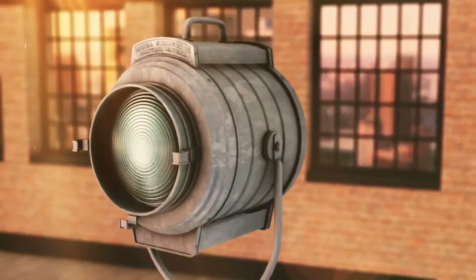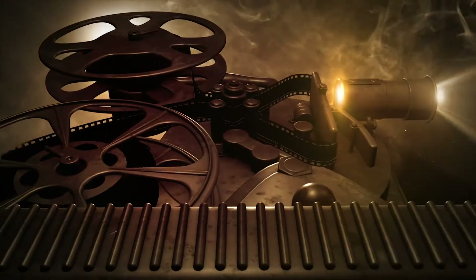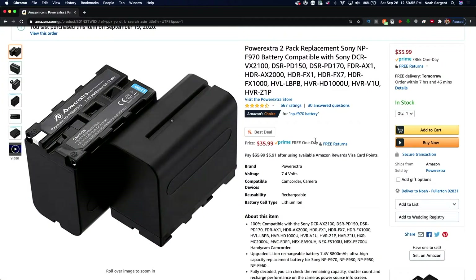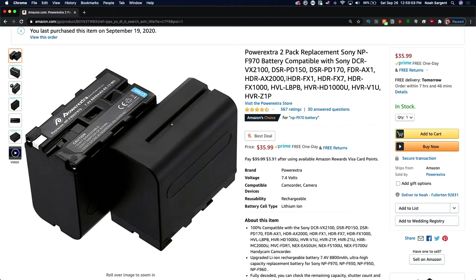Hi everybody, today we are going to be unboxing the Power Extra 2-Pack of Replacement Batteries for the Sony F970s. Let's take a closer look at this here. Let me show you the ad first. This is what it looks like. At the time of my purchase, it was $35.99 for these batteries.